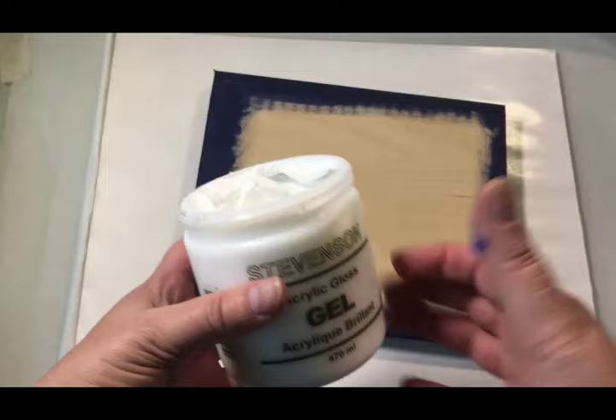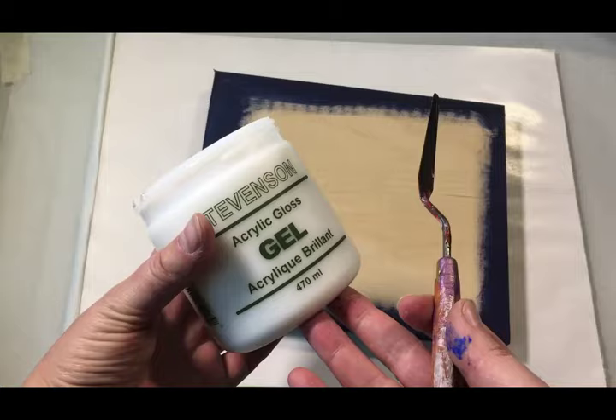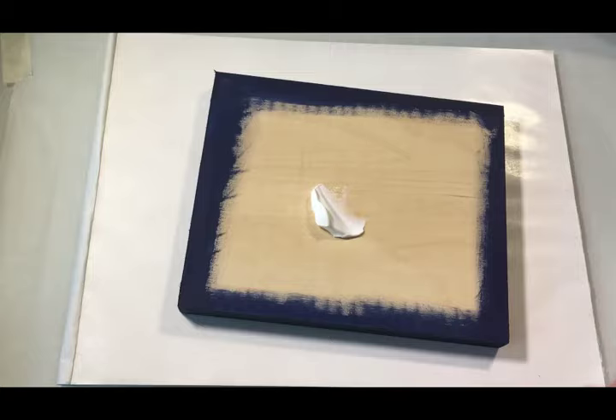I'm using acrylic gel. What's acrylic gel? This is the basic ingredient that they mix all pigment in to make acrylic colors. Normally this is the consistency you'd squeeze out of a tube — it has no pigment in it. It looks milky when it's wet but it will dry clear. It's an ideal adhesive because it is flexible, non-cracking, non-yellowing, and it has a strong waterproof bond.